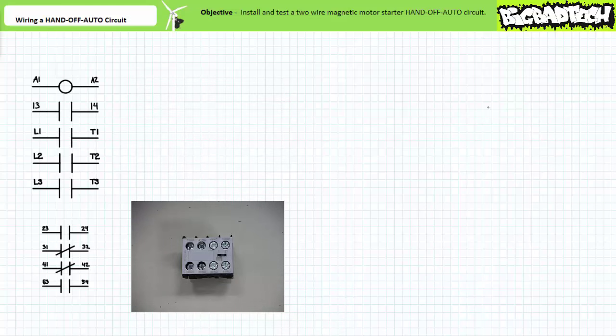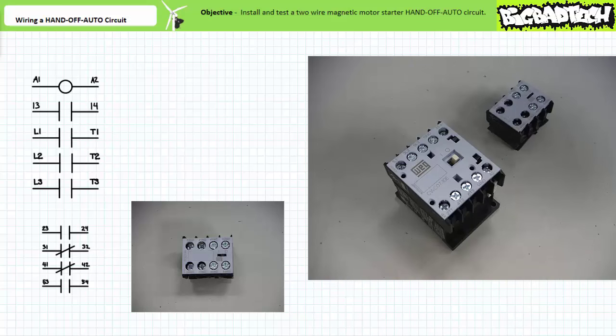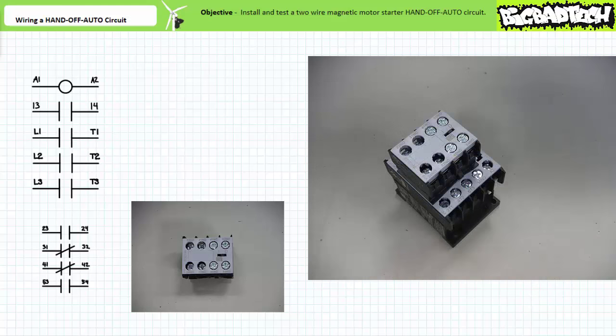The auxiliary contact block is a collection of additional pilot level contacts that attaches to the front of the contactor. We won't be making use of it in this particular exercise, but later lectures will make use of the enhanced functionality offered by the additional pilot level contacts. The auxiliary contact block offers two normally open and two normally closed contacts, and it slides onto the tab on the front of the contactor and clips in place.